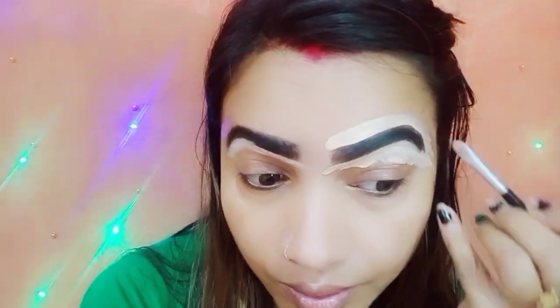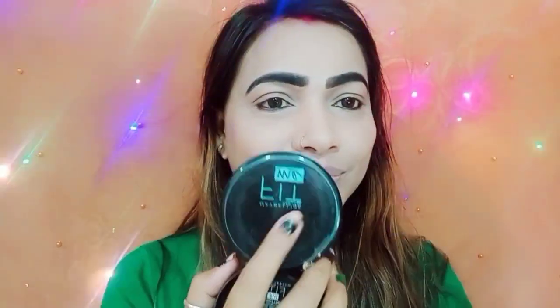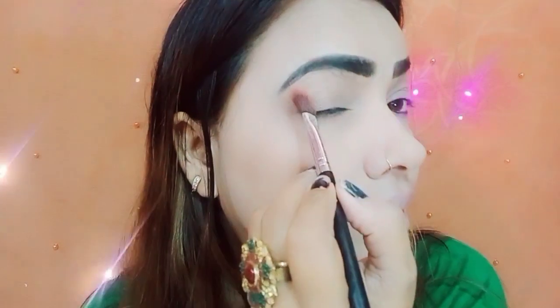We can create a look with BB cream. I am using the concealer to define my eyebrows with BB cream, and I have defined my entire look. This is the Fit Me compact which I have used to set everything. Just see how much of a look we can create.